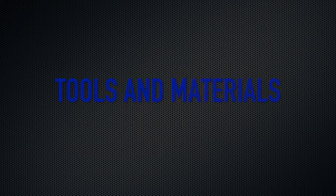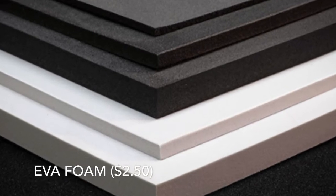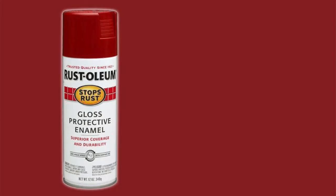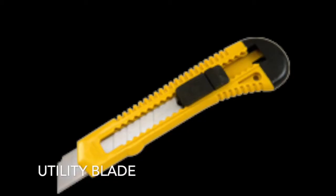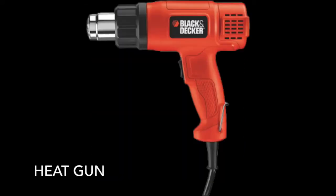It's CC with 67 today. I'm going to show you guys how to make a Flash cowl. You'll need 5 millimeter EVA craft foam, red spray paint, a utility blade, contact cement or any glue, and a heat gun.